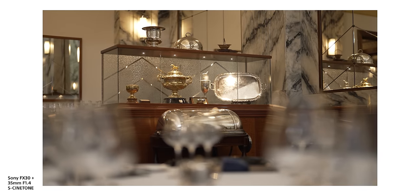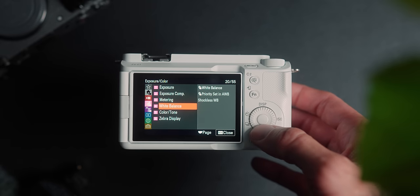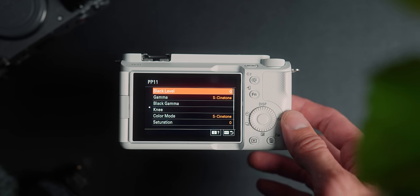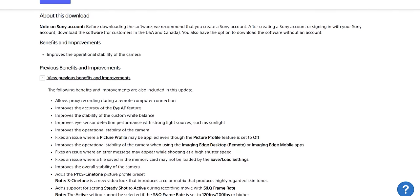While S-Cinetone is meant to look like the Sony Venice, it does differ from camera to camera across all the alpha models — there is a slight color difference between each model. One of the unique features of S-Cinetone is that it's meant to be your baked-in picture profile where you can deliver it directly to the client without even touching the footage. If you don't know where S-Cinetone is, go into your picture profiles — it should be picture profile 11. If you have the Sony A7S III onwards, all those cameras will have it, and if it's missing, a firmware update will add it.